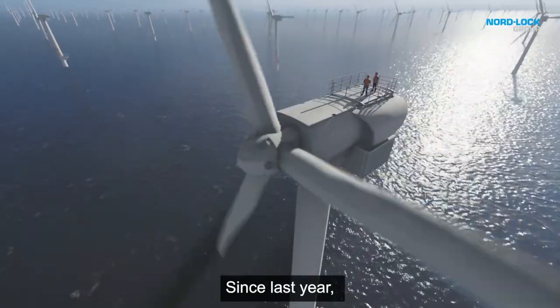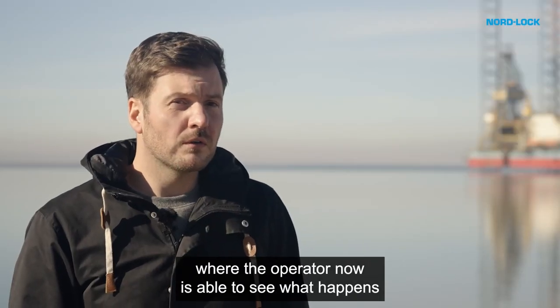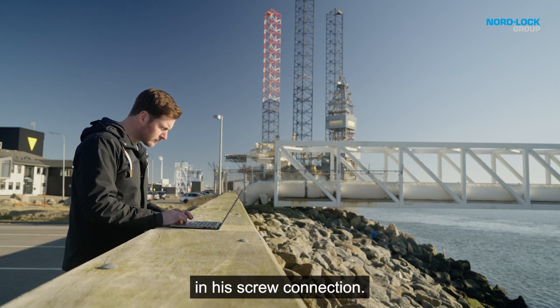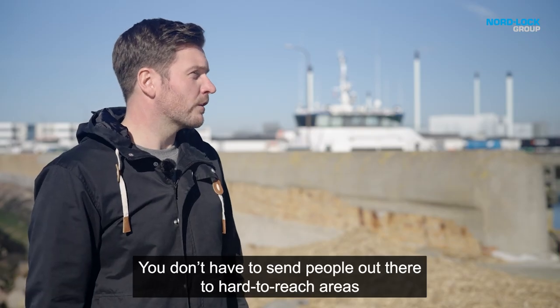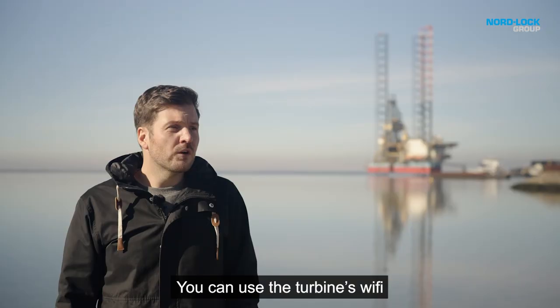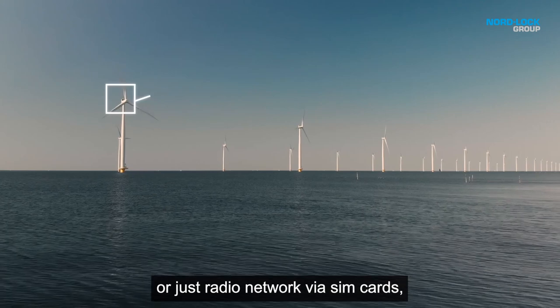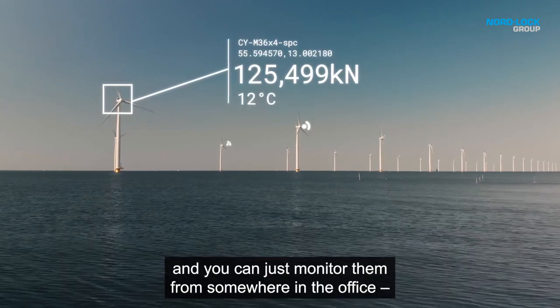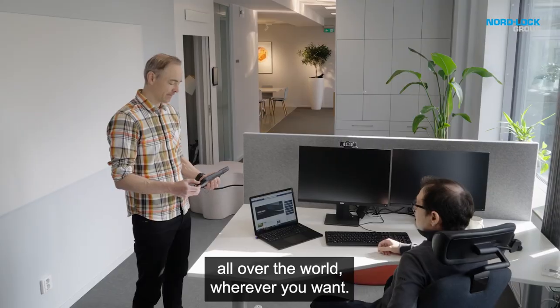Since last year we have a really interesting project where the operator is now able to see what happens in his screw connection. You don't have to send people out to hard-to-reach areas to control the screw connections. You can use Wi-Fi, the turbine's Wi-Fi, or just a radio network via SIM cards, and you can monitor them from somewhere in the office — all over the world, wherever you want.